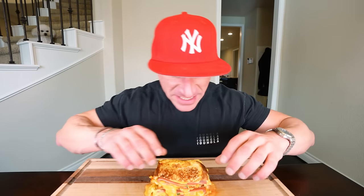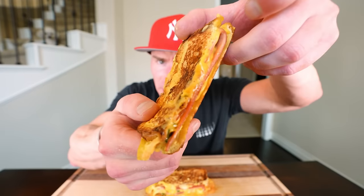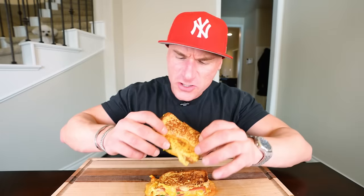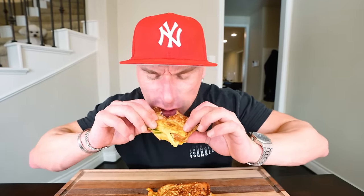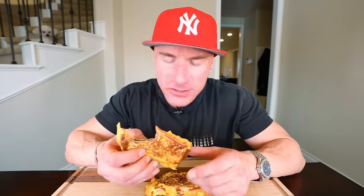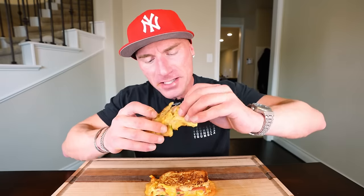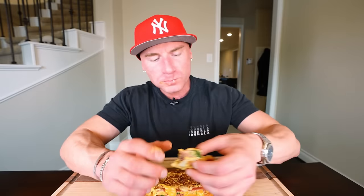Alright, time to dig into this sandwich — oh sweet mother of mercy, would you look at that! He did it again, folks, he did it again. This is amazing — I got three words: magic the gathering collectible trading card game. Seriously, you've got egg, you've got bacon, you've got spinach for the love of god — we're eating healthy, everything the body needs. This is so good.